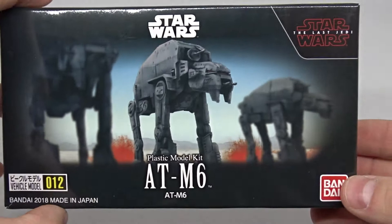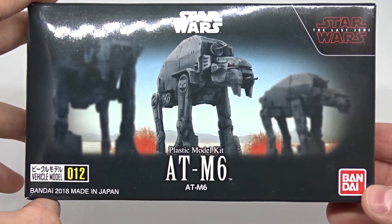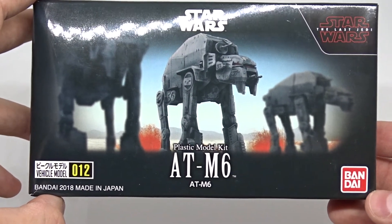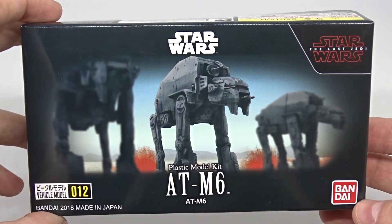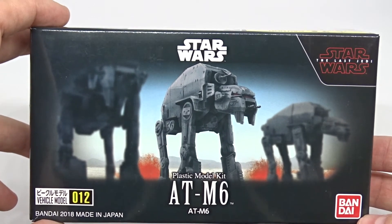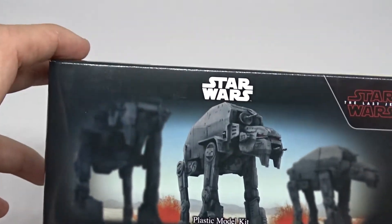That was my unboxing of the Bandai AT-M6. Hope you liked it! Stay tuned if you want to see the outcome of this little diorama — it will take me a few months because I'm really busy, but just subscribe and you'll see it when I'm finished. Thanks for watching and see you then. Bye!